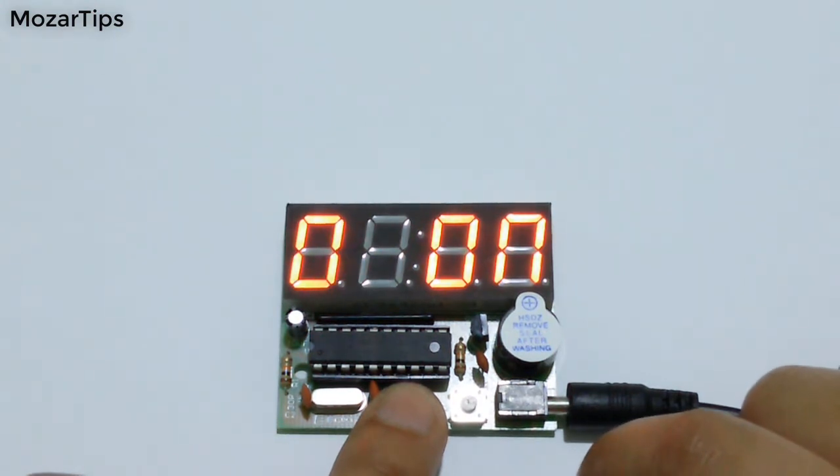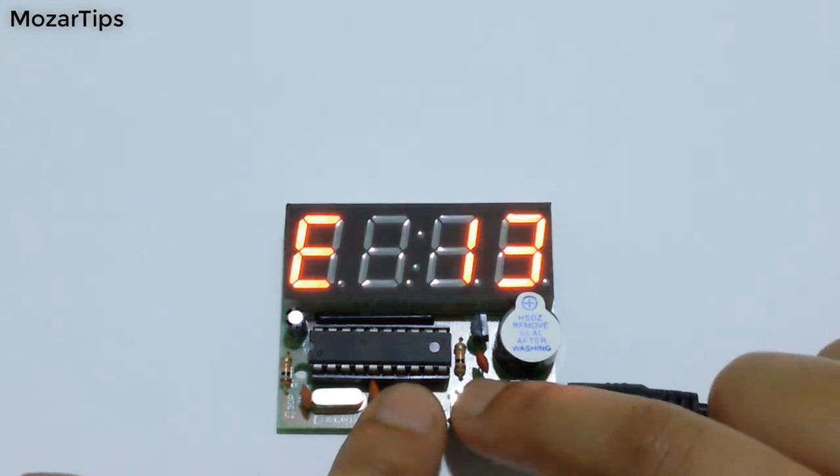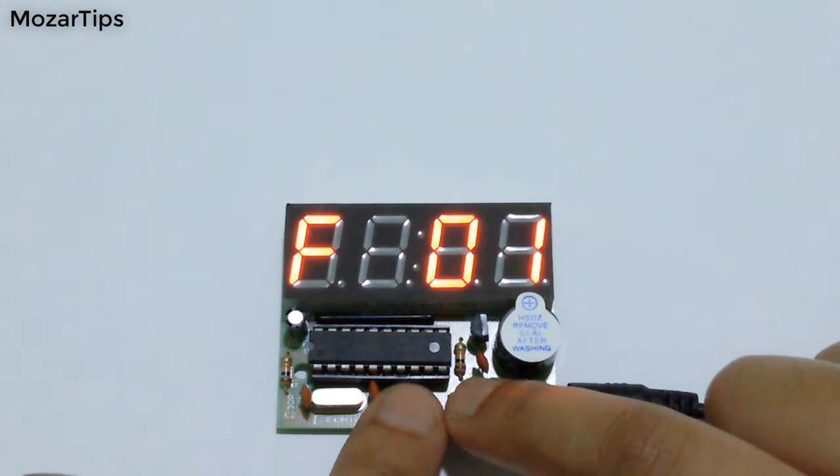D is to turn on or off the first alarm. E is to set hours for the first alarm. F is to set the minutes for the first alarm.